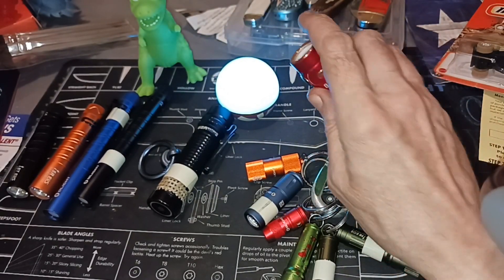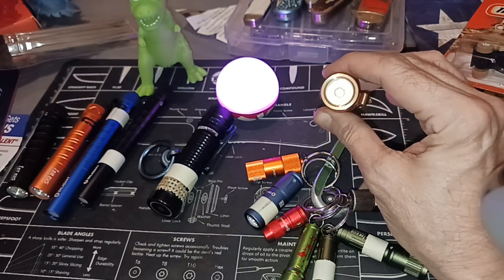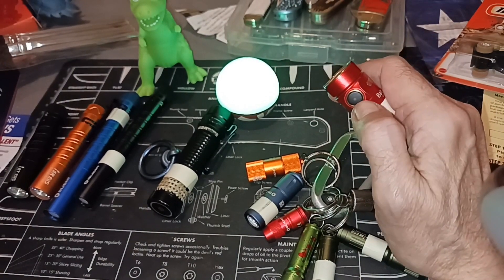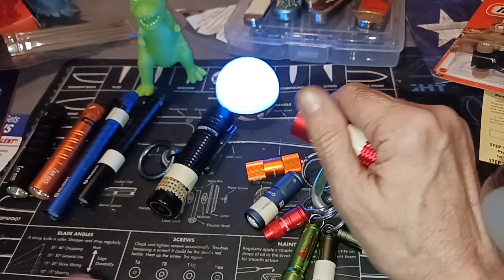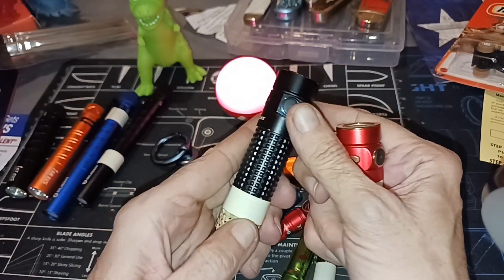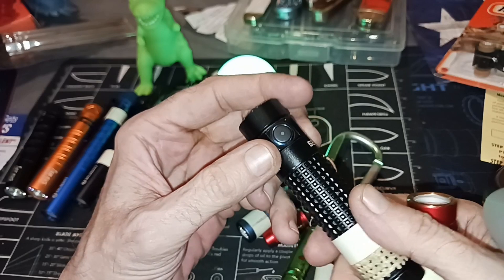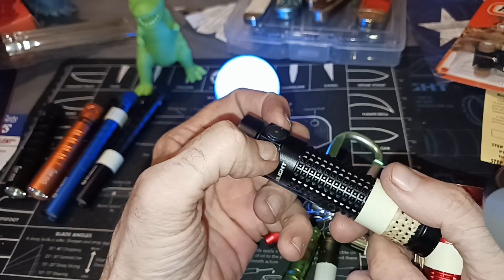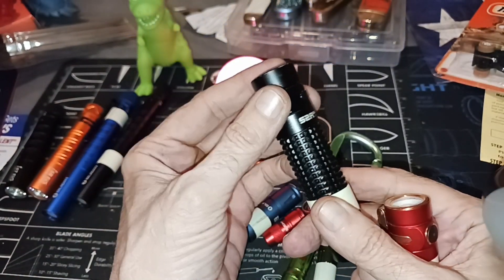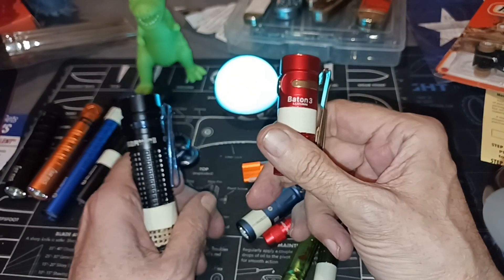Nothing can be made perfectly safe — they're trying to make things safe, but if you're having an issue with accidental activation, the button design might be part of the cause. With the new Baton 3 Pro coming in, instead of the button being small and raised up, it's down and wider — so it's harder to hit from the side and momentarily turn on. They're improving it, trying new things.